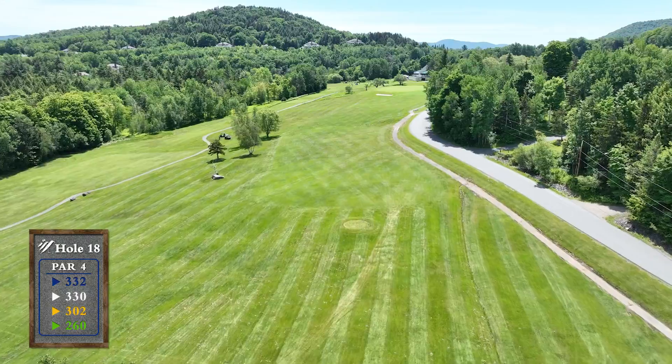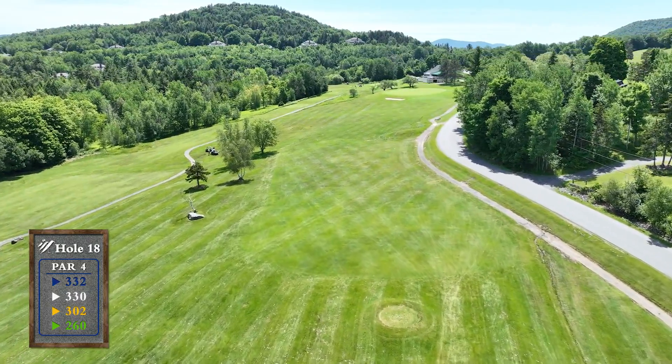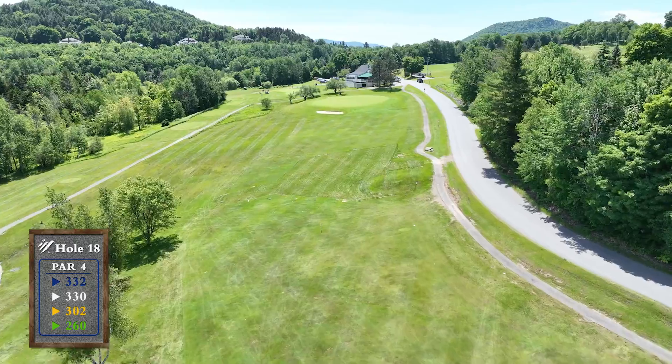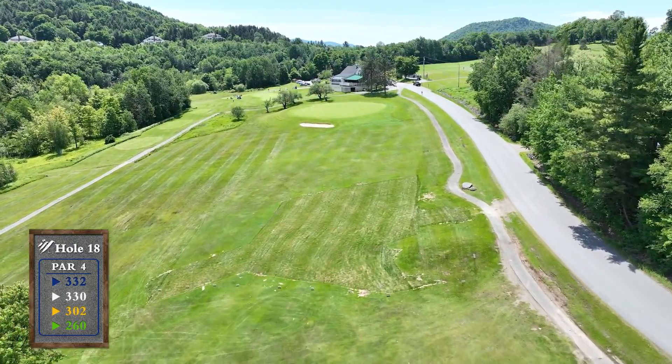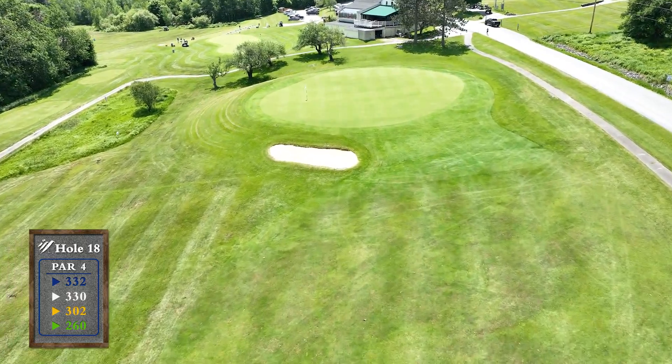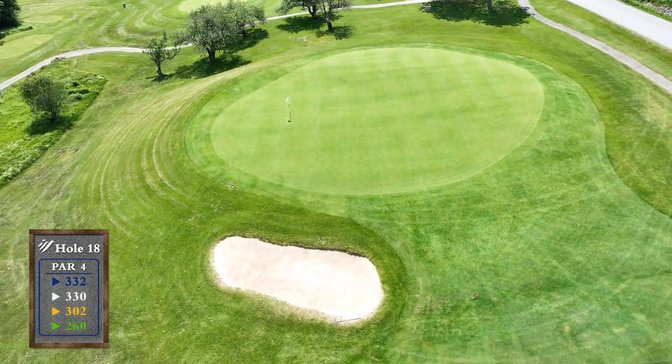Our finishing hole is a great par 4. The fairway slopes right to left, so aim your driver over the 150 marker and swing away. Beware of the out of bounds down the right along the road. The uphill approach plays into a large two-tiered green with a false front and a deep bunker guarding the green.